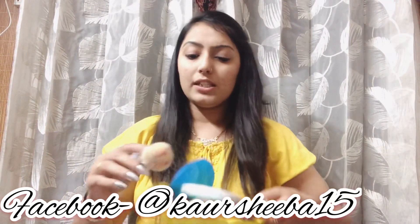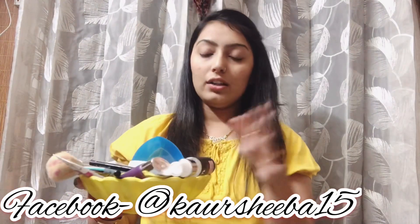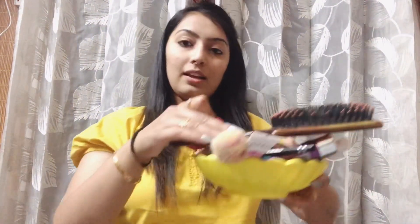I will tell you how to make a regular makeup and I have used all these things.